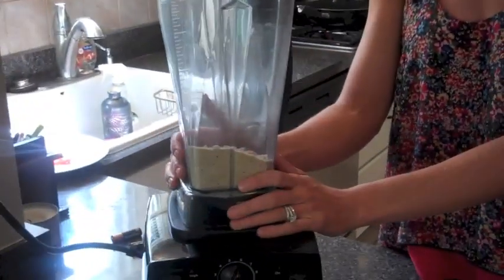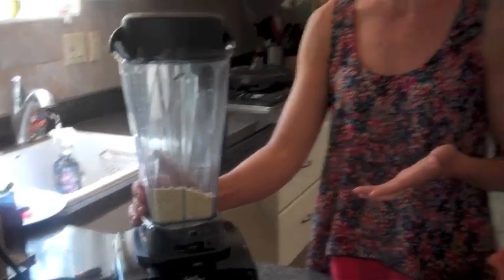I'm going to add all of those ingredients, which I already have, into my blender and then puree it until it's about a fine crumb type of texture. So this is what it will look like.